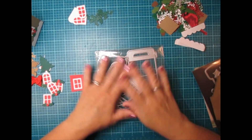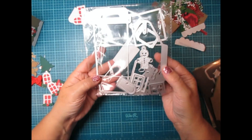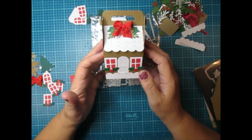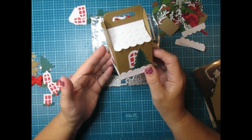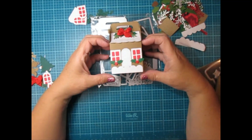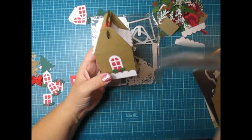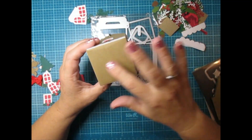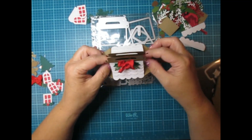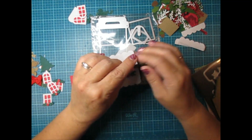Hey everybody, Cynthia here. I'm back with my Jingle Jangle Christmas in July series. I had ordered this on Amazon and it makes this cute adorable treat box gift box. The box size itself — just the square part on the bottom where you would put all your treats or gifts — is two and a half by two and a half, and it's two and a half inches high, and it just pops open like this.